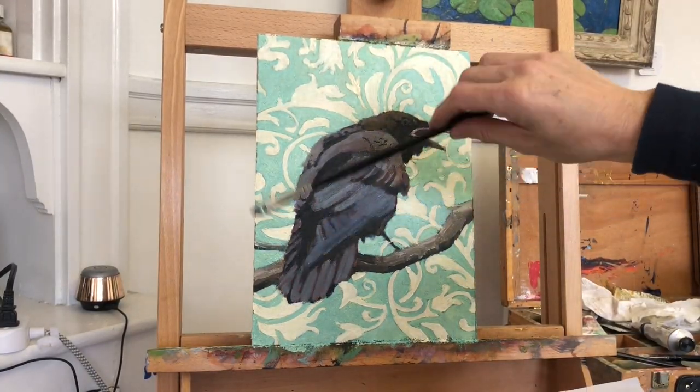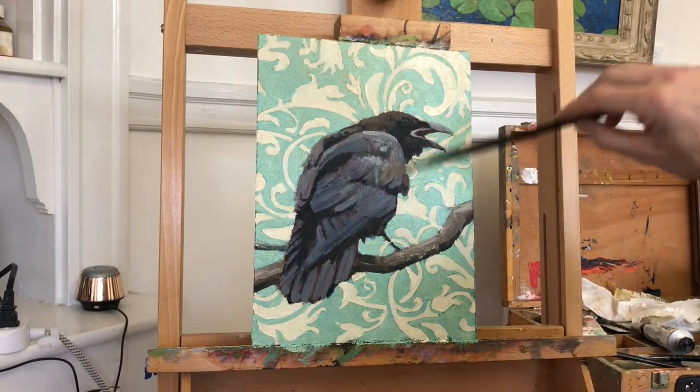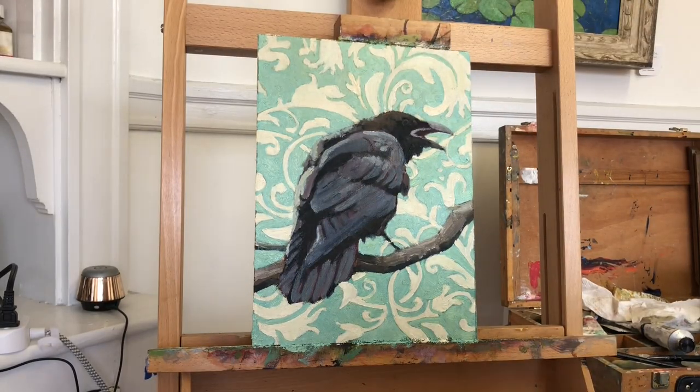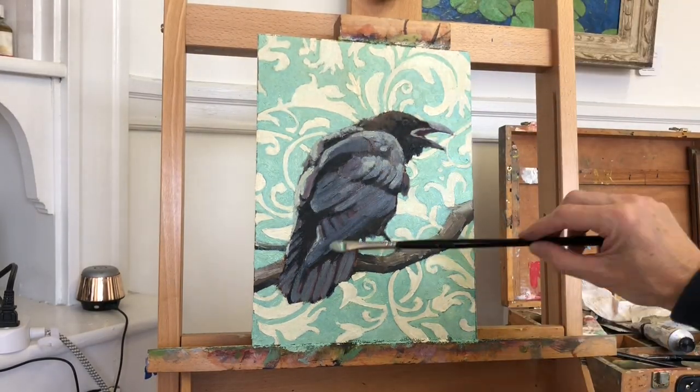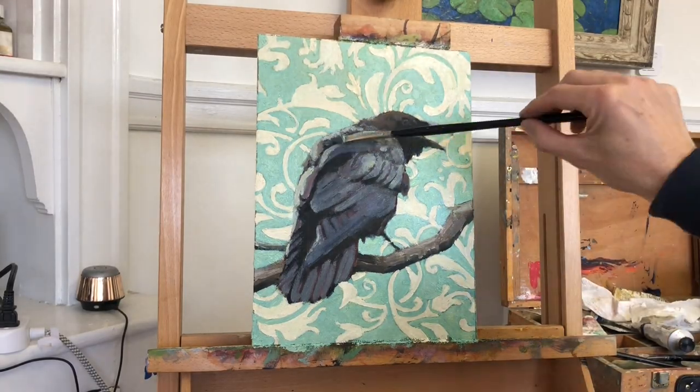And in order to tie the bird into the background and to avoid having it look like a paper cutout, I used some of the light ochre color from the leaf design for the highlights. And I also dragged some of the edges of the raven into the wallpaper pattern to try to merge the two passages.